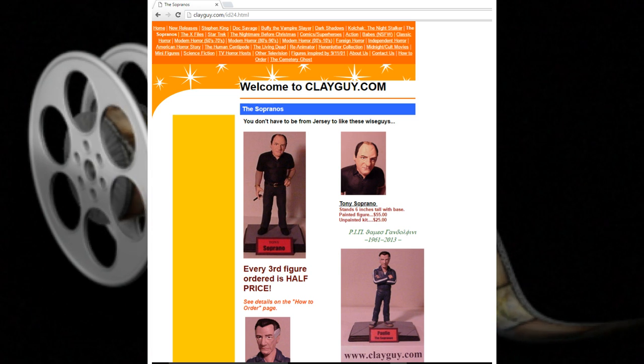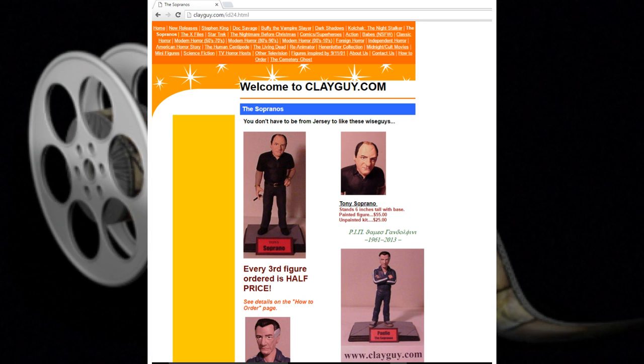We've had a lot of fun doing it, and I wanted to show you some of these that we have completed. The batch I wanted to show you today are the Sopranos figurines.